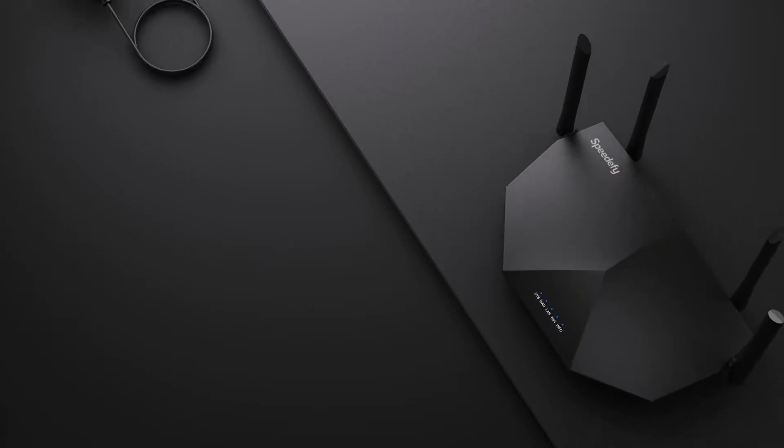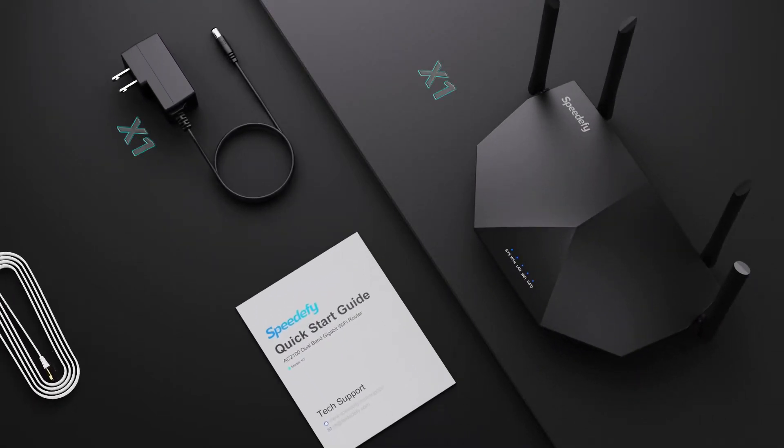Let's unbox the router. There is a Wi-Fi router, a power adapter, an Ethernet cable, and a quick start guide in the box.